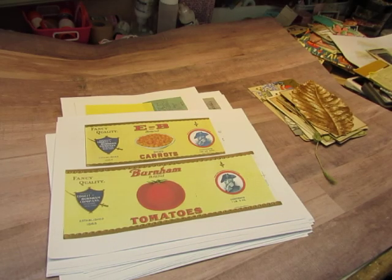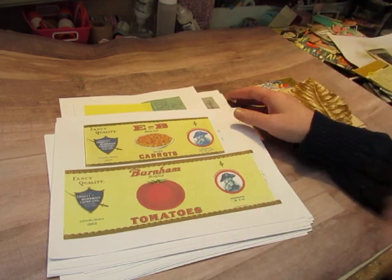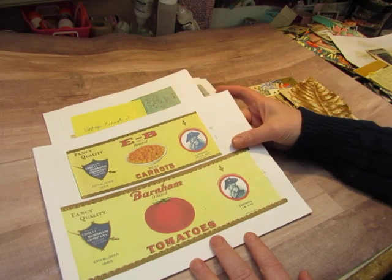Hello everyone, this is Diane. I wanted to let you know what the new digitals are that I listed in my shop. I have five new sets, counting the Christmas postcards that I listed last week. I'm just going to go over them quickly with you so you can see what's there.